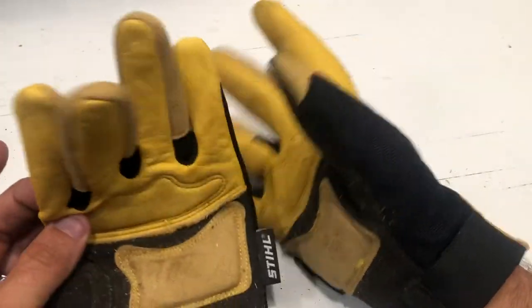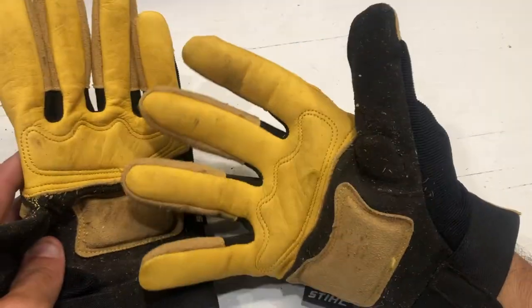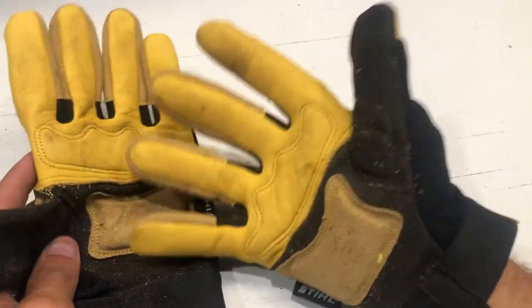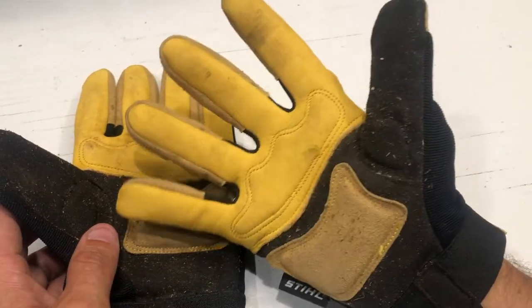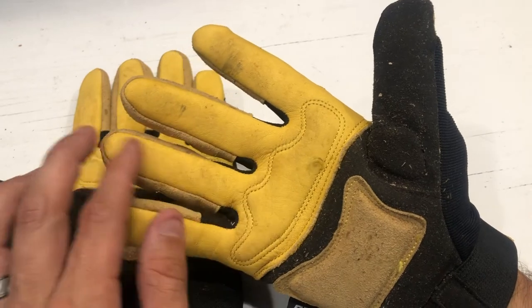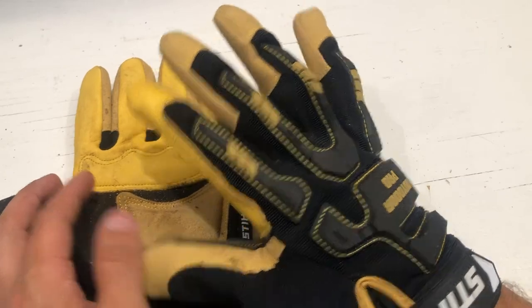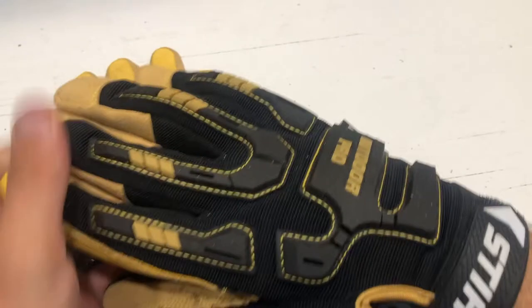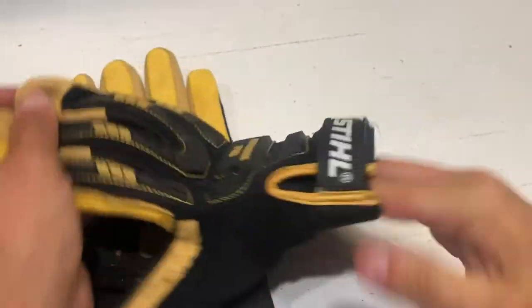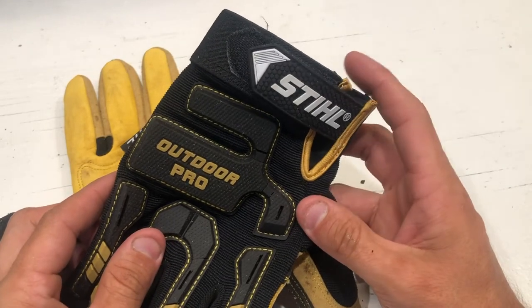We'll see how long they hold up — maybe I'll do a one-year or two-year review. I've had these for a couple months now, with a couple weeks of actually working in them. In due time we'll see how they hold up, but man, are they good. They come in at about $25 from your Stihl dealership. If you're a frequent customer and looking for a good glove with high dexterity, these are the ticket.